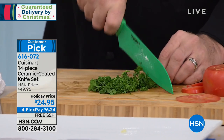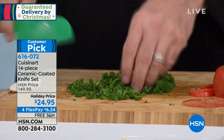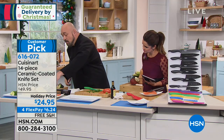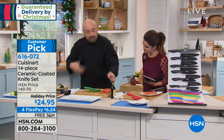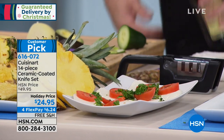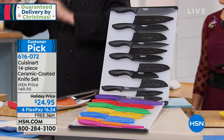Our santoku knife has what I call an herb curve, so you don't need a mezzaluna — you've got that back-and-forth rocking point built right in. And the best part: you're not picking which knife today, you're getting all of them. That's just knife number two — every knife you need for every job in the kitchen.